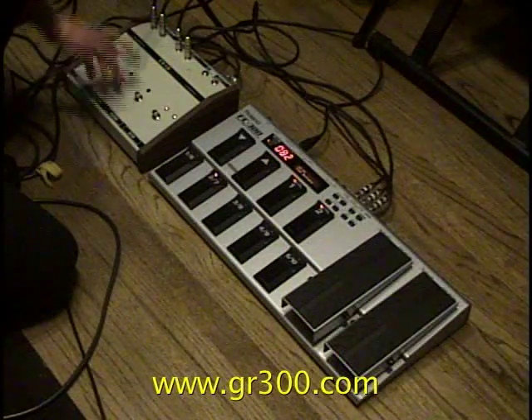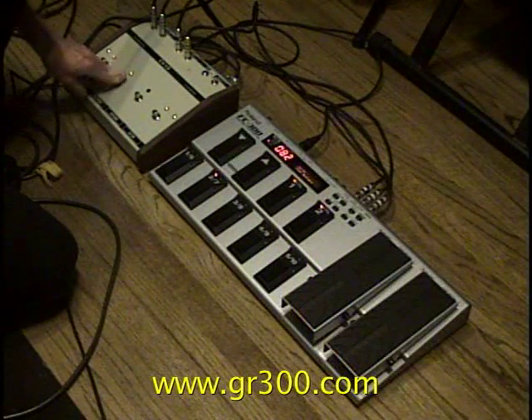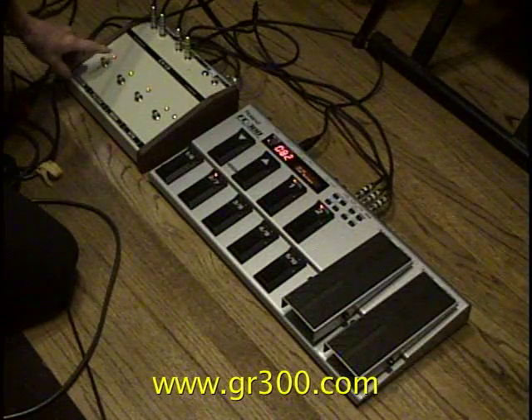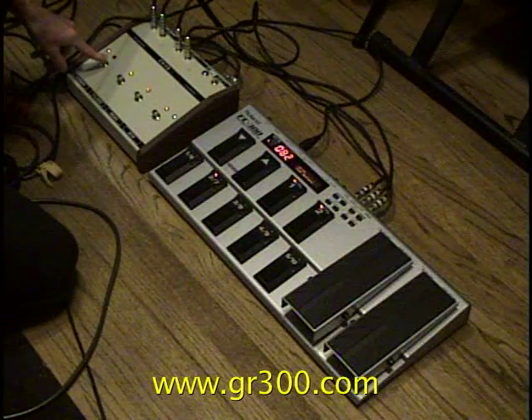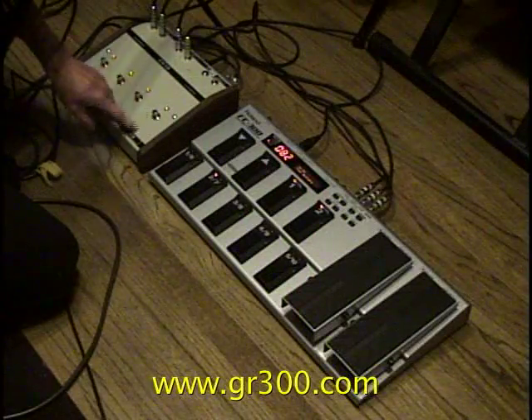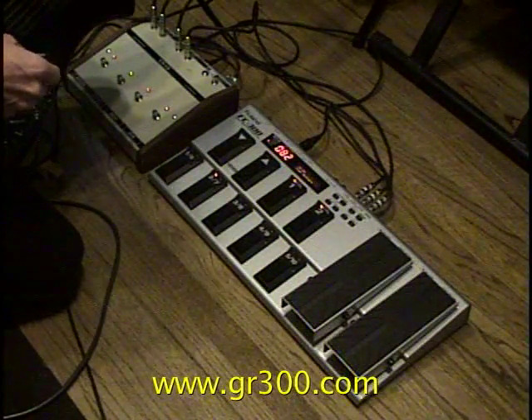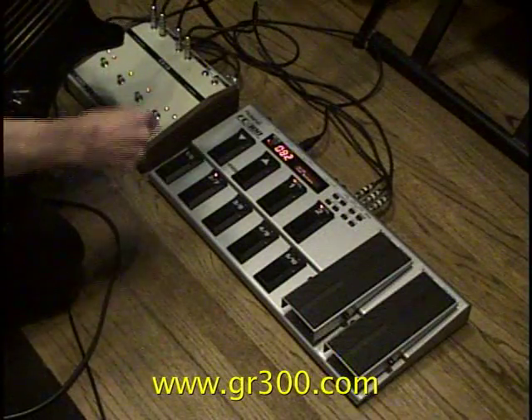If I turn both switches off, we get nothing at all. The synthesizer volume can be switched off by this switch. And then this switch controls the regular output for the humbucking pickups in the guitar, which we're currently not using.